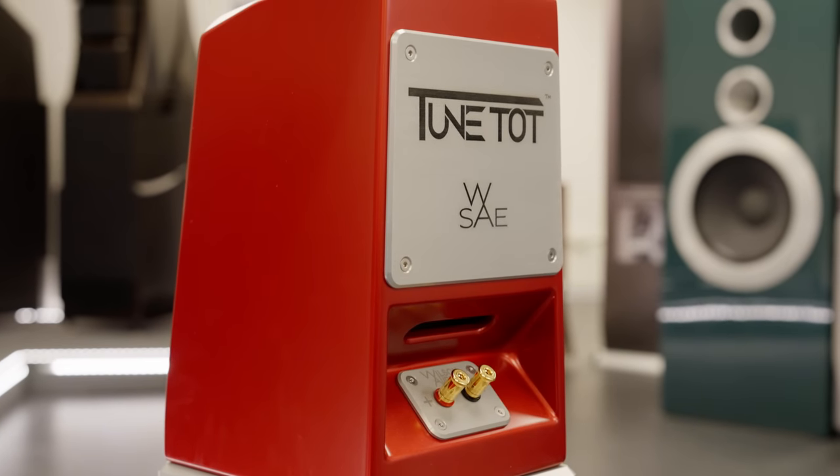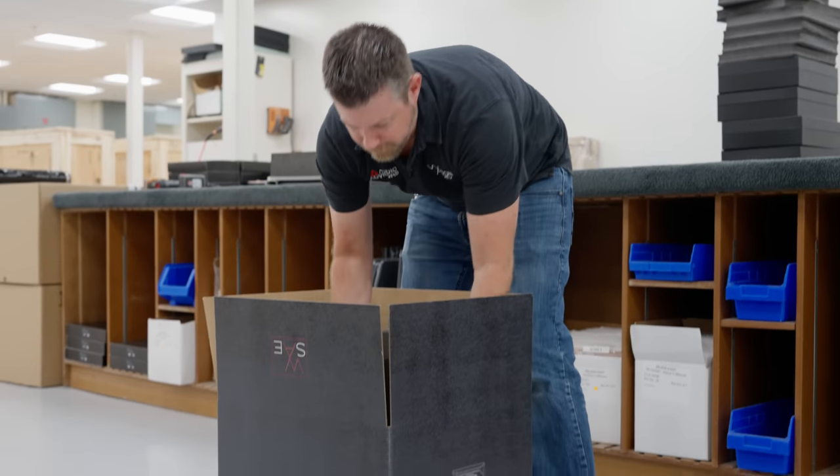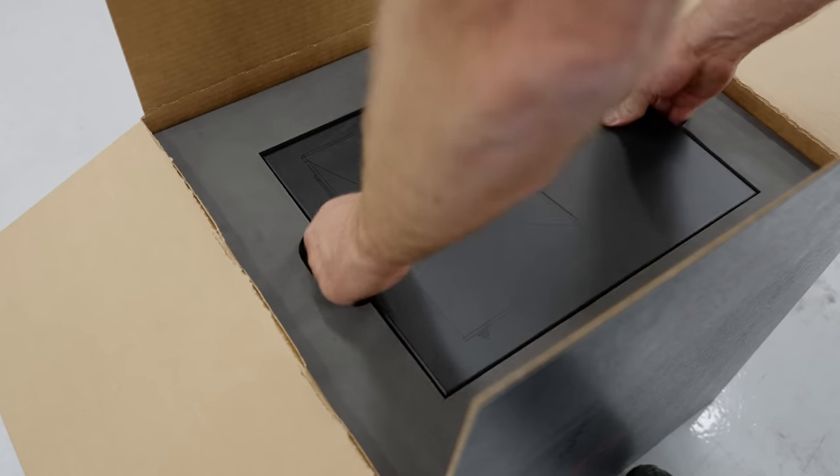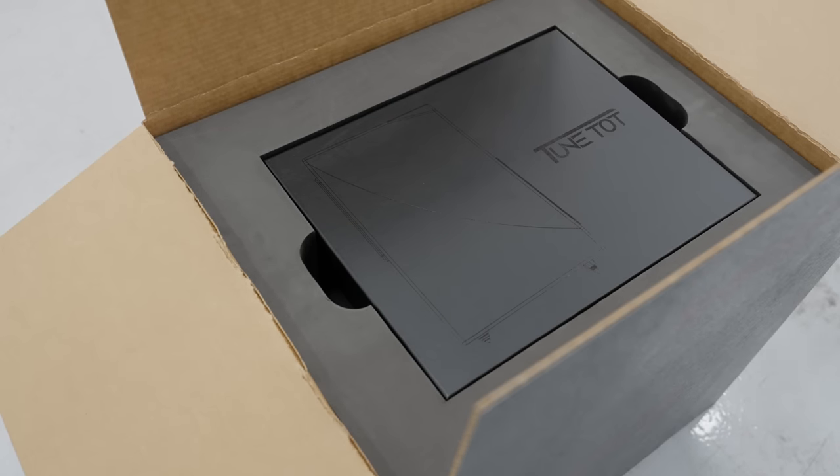It goes to shipping and it's off for a new adventure. That's all from us here in Provo, Utah. We hope this video gives you some insight into how loudspeakers are made right here in the USA.